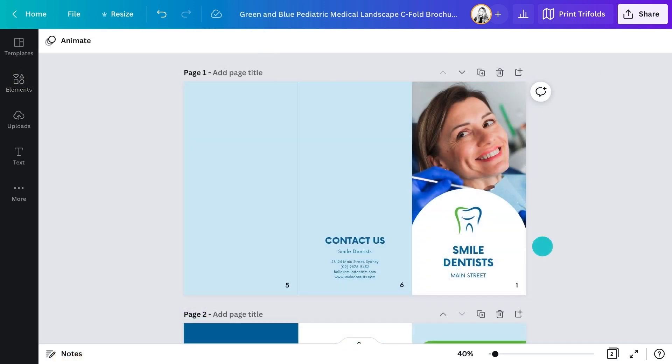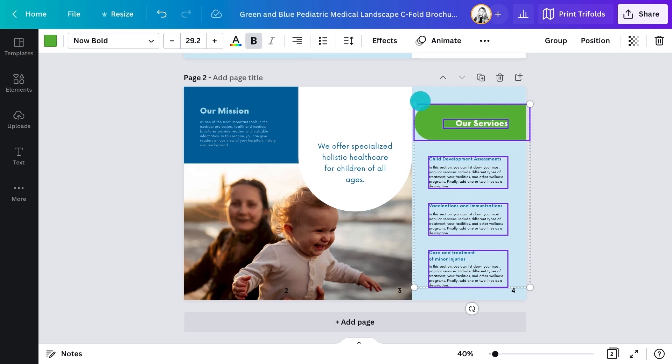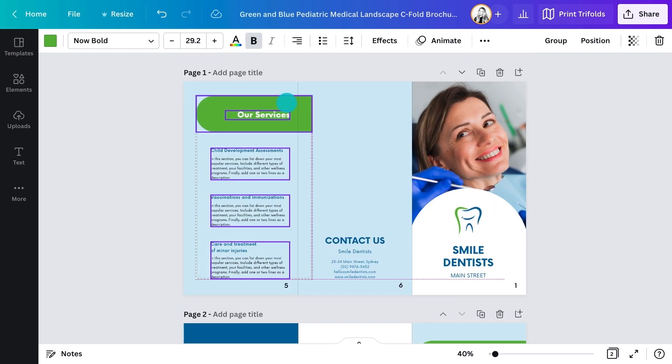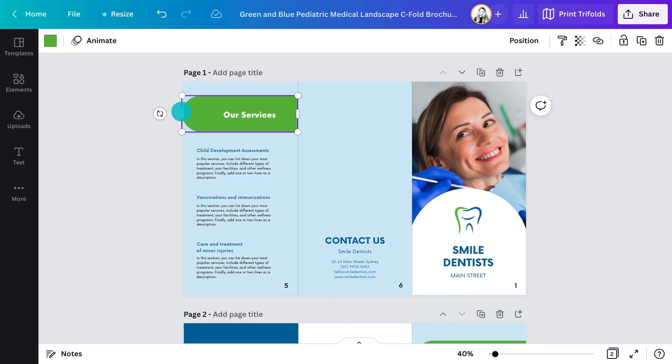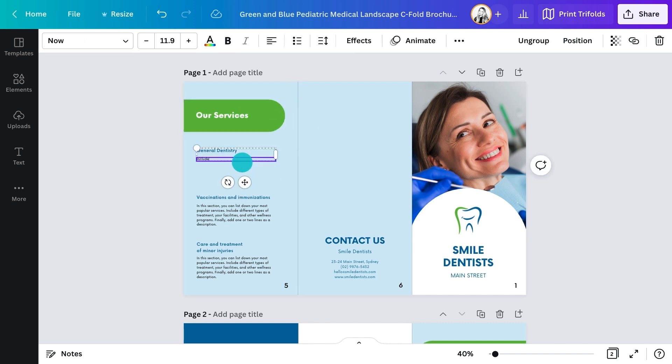One thing to do is move the Our Services section so it's on the first inside flap you see when you open the cover. That makes sense — it's probably what the audience really needs to find out. Putting it there means it sits across from the About Us panel, really showing why the dentistry is the right choice.